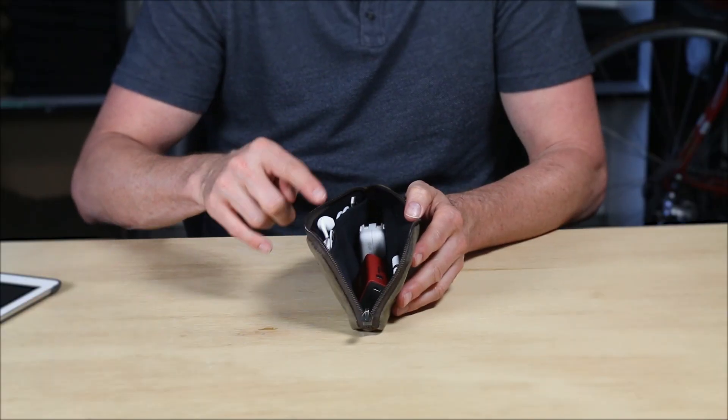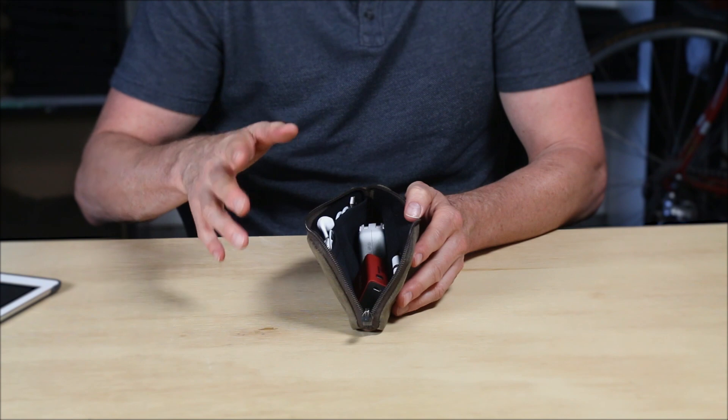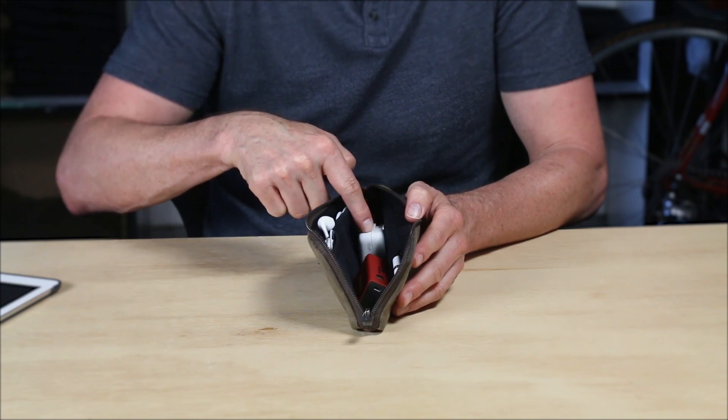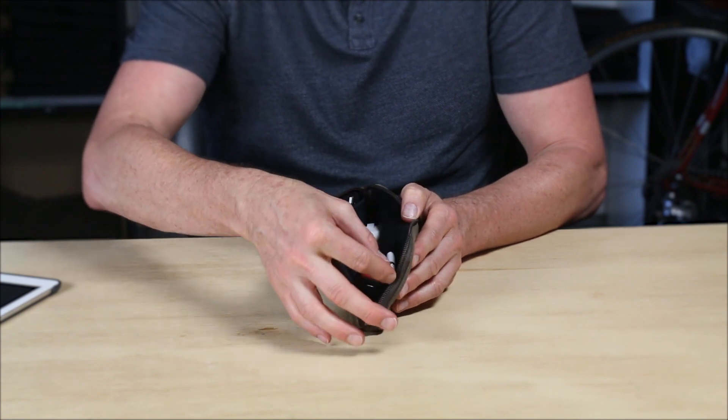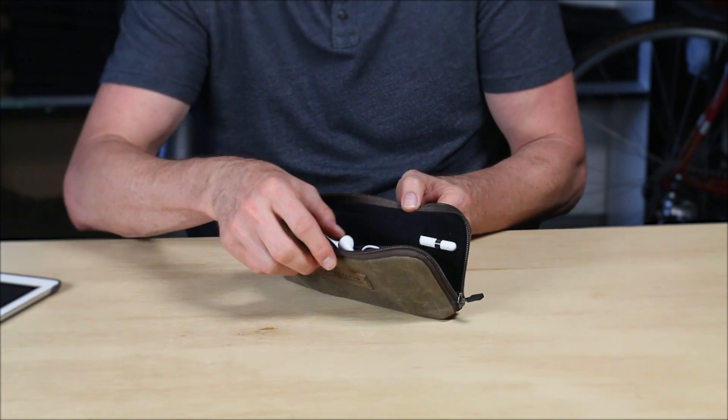On the inside are two padded pockets. I have my earbuds in one, my charging cable in the other, and in the main section is my small iPad power supply and an external battery. On this side we have a soft Apple Pencil slot so you always know where your pencil is.